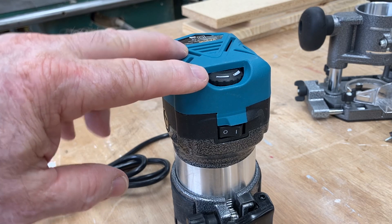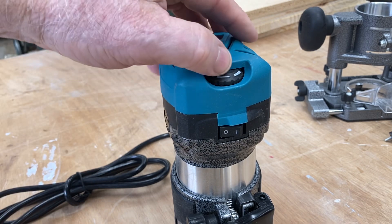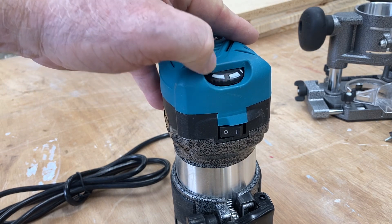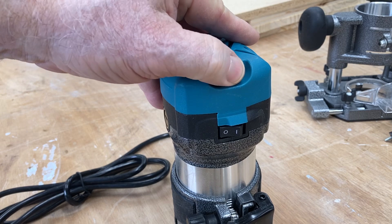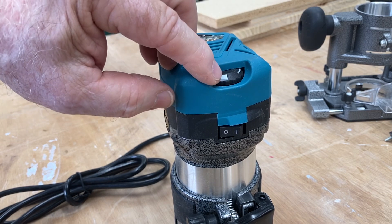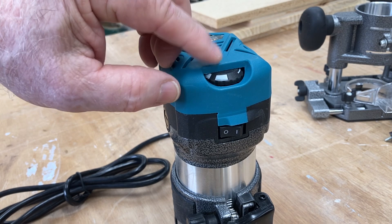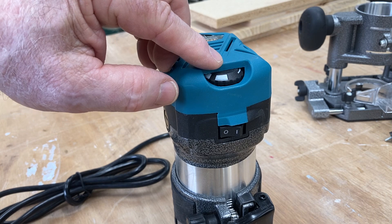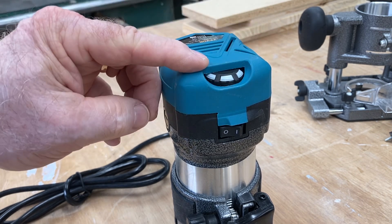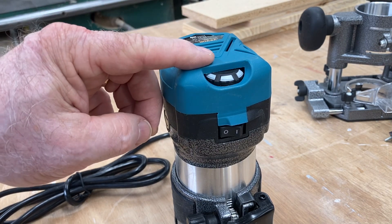This is a variable speed router and the RPM goes from 10,000 all the way up to 30,000 RPM. Having variable speed adjustment is an advantage I really like. Some of my older routers do not have the ability to adjust the speed. Now that I have routers with variable speed, it really is an advantage depending on the type of material that you're actually cutting.